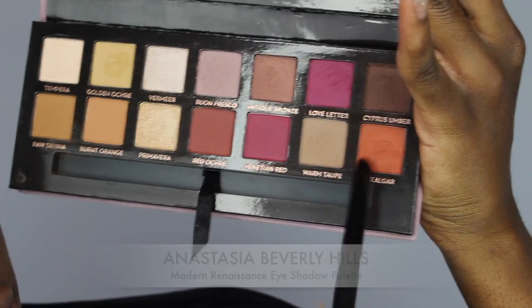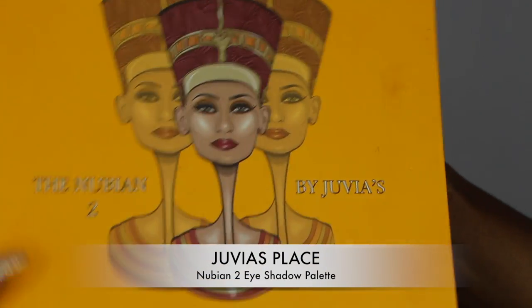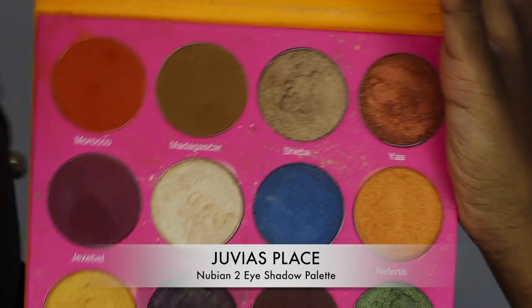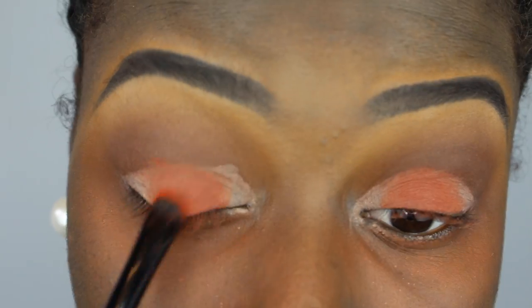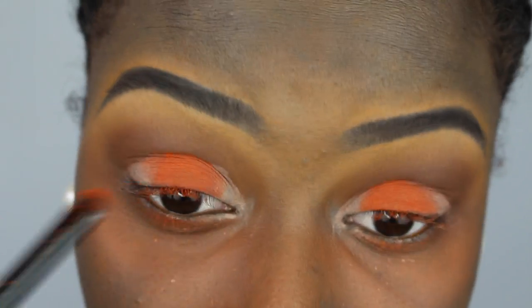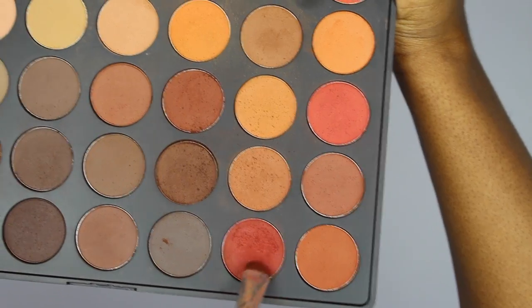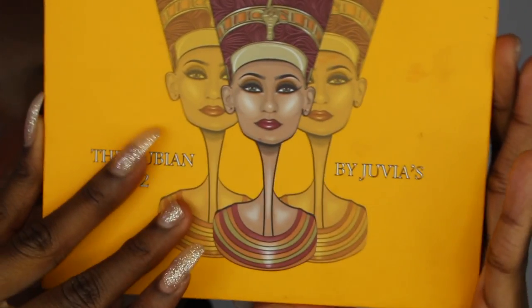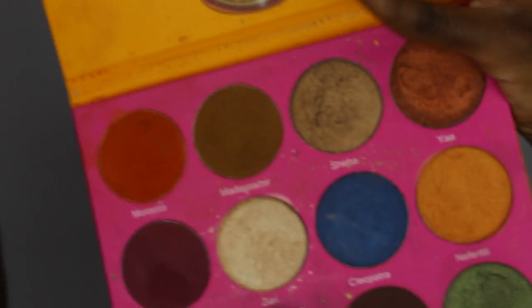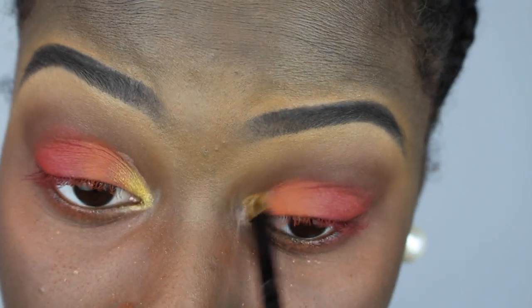Then I went in with my Anastasia Modern Renaissance palette and took Real Ger and put that in the middle of my lids. Then I went in with my Juvia's Place Nubian 2 eyeshadow palette and took the color Morocco just to brighten that orange a bit more. Then I went back into Modern Renaissance and took Venetian Red and put that beside the orange. Then I went back into my Morphe palette and took the red color to deepen that outer part of my eyelids. Then I took Nairobi in the Juvia's Place palette and put that in my inner tear duct.